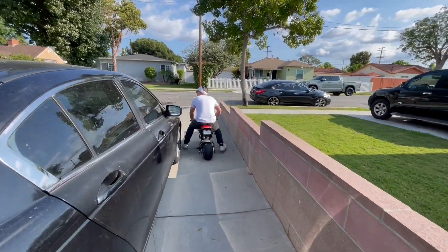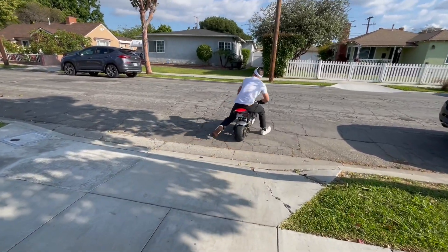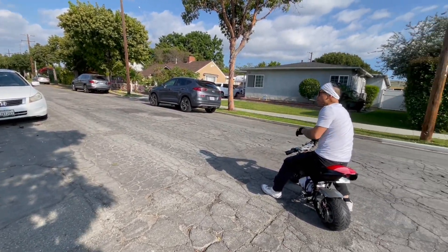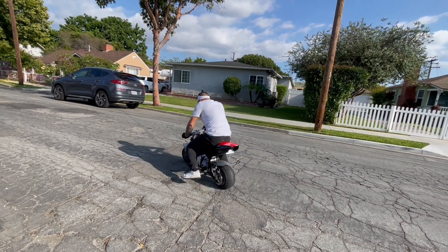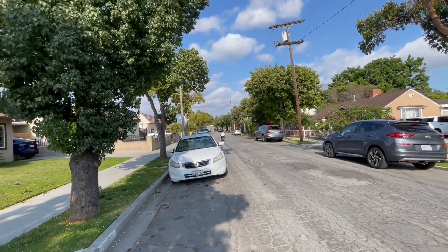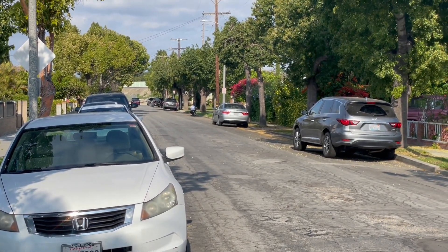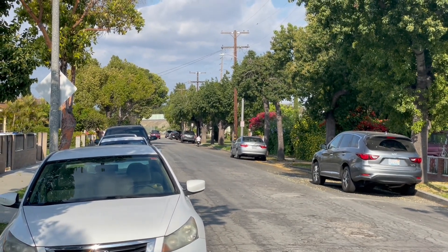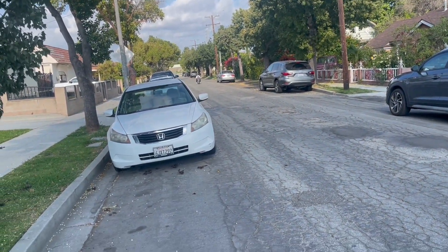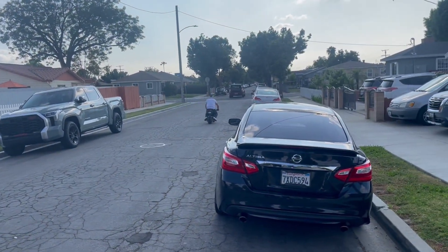I'm gonna go full — oh damn! Look at him go! Oh, there ain't no way. The car's coming. That actually looks sick! No way — gas it! Oh look at him, it shakes a lot.